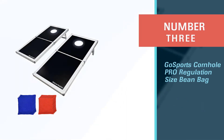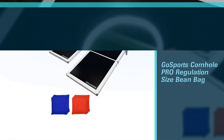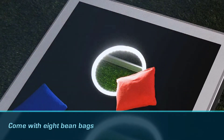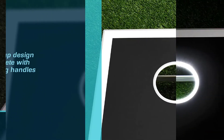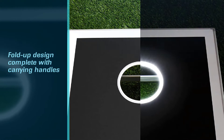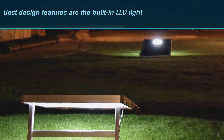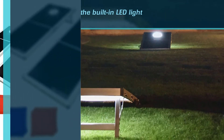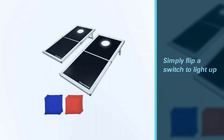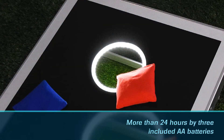Number three: Gosport's Cornhole Pro Regulation Size. When it comes to design, you can't beat these boards by Gosport. The boards are tournament-sized and come with eight bean bags, so you can use them recreationally or in true competition. They have a fold-up design complete with carrying handles that make it easy for one person to set up or move them around. Perhaps the best design features are the built-in LED light rings that allow you to play your games day or night. When the sun starts to set, simply flip a switch to light up the hole in the board. Each ring is powered for more than 24 hours by three included AA batteries.